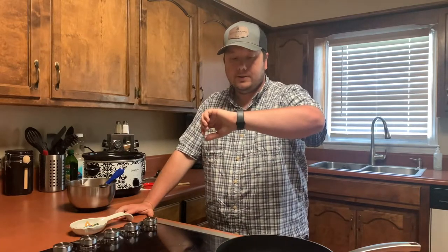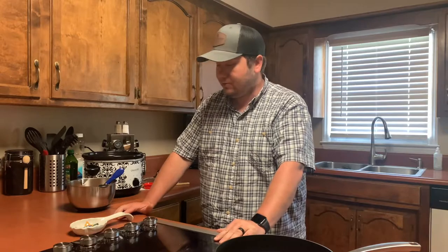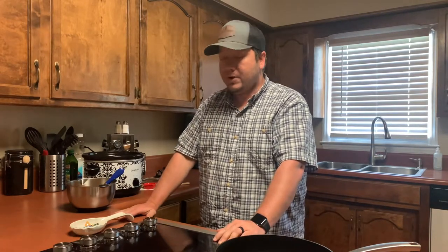Alright everybody, we are back. It's been almost nine hours — about eight and a half hours.